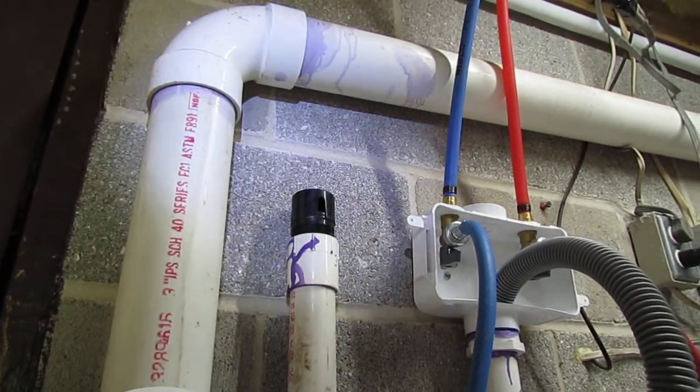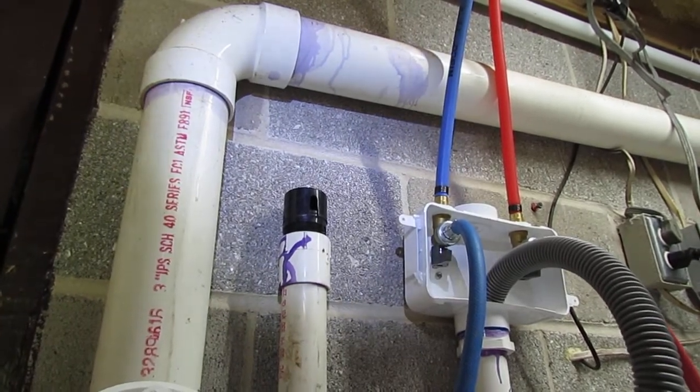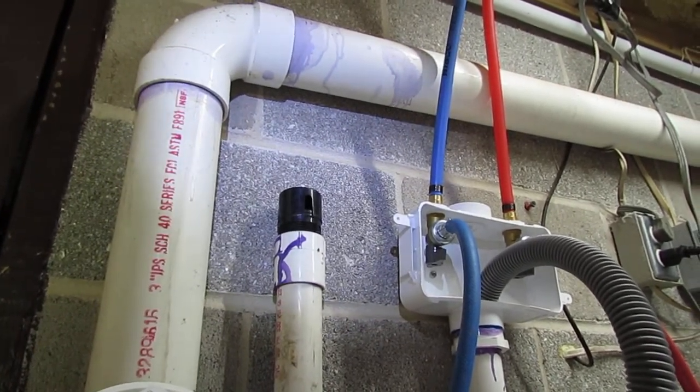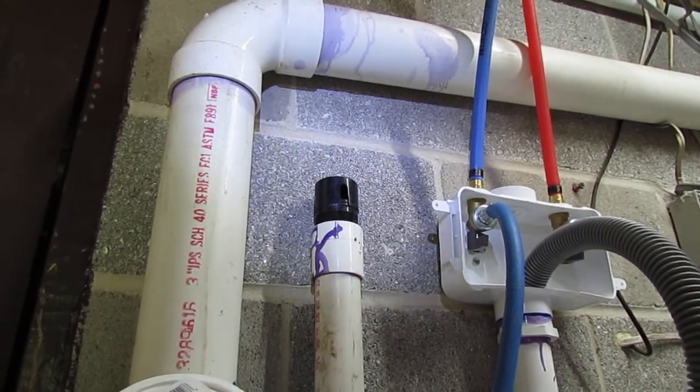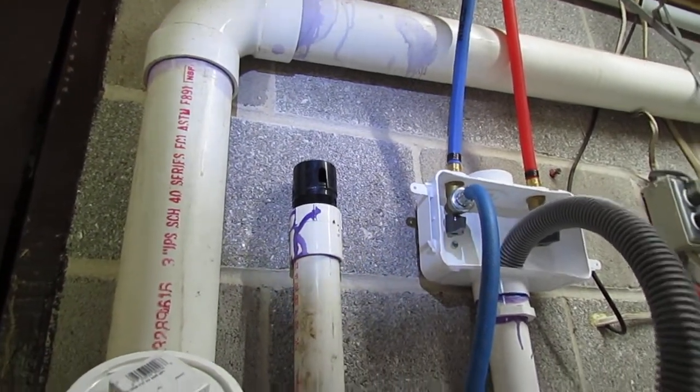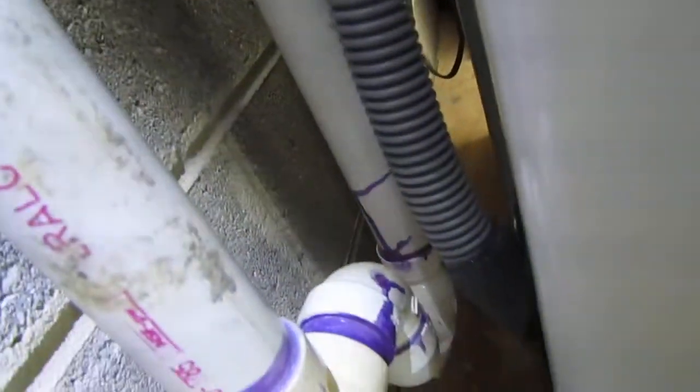They can also get stuck in the closed position. So if you start having drainage problems, that could be what it is. Another problem with these when they do get stuck closed is it will siphon out the trap — and that's what that is down below, a P-trap.